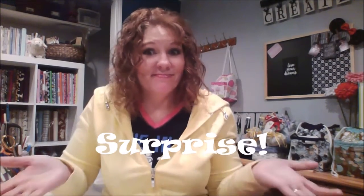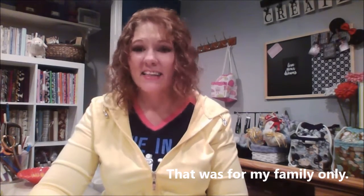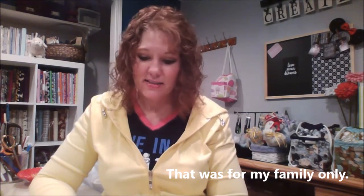By the way, my family doesn't know that I'm doing this — surprise, you're all going to see me on YouTube now! Guys, please don't put any bad comments, I don't want to read them. So yeah, that's a little bit about me and why I'm doing this podcast and how I got started. Thank you Tara for encouraging us all to do these things that we want to do but are a little bit afraid of.